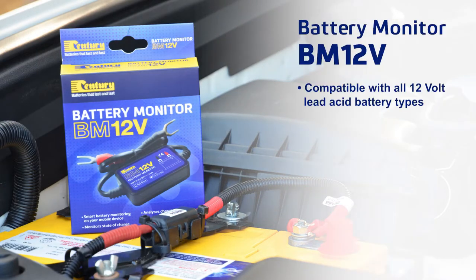The Century Battery BM12V is compatible with all 12 volt lead acid battery types and has an operating temperature of minus 40 to 90 degrees, which makes it more than suitable for installations under bonnet.